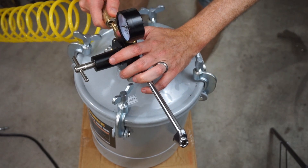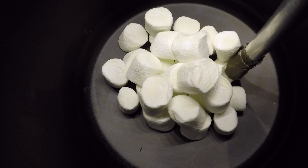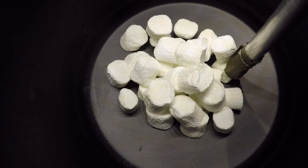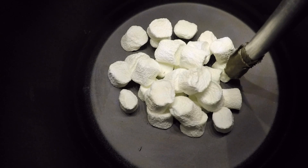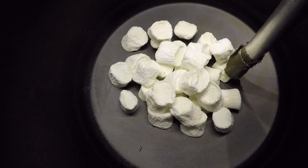Okay, marshmallows in a high pressure chamber. Three, two, one. Whoa, look at them — they get crushed down at 30 psi, 40 psi, 50 psi — look at those, they just look like raisins.